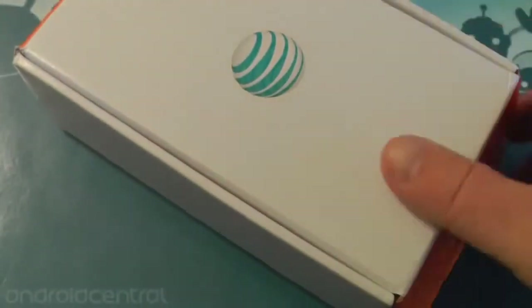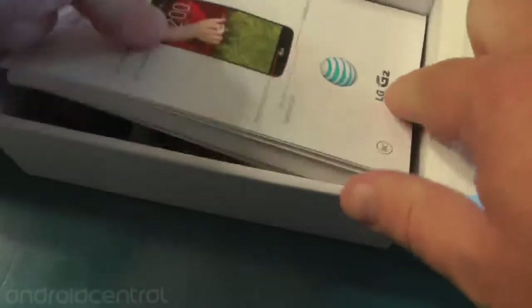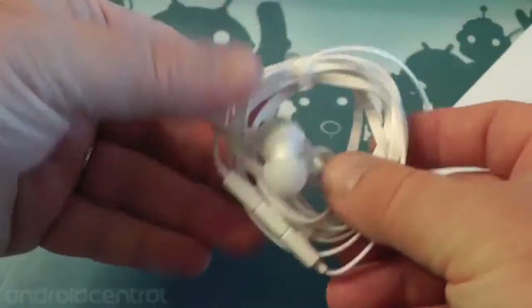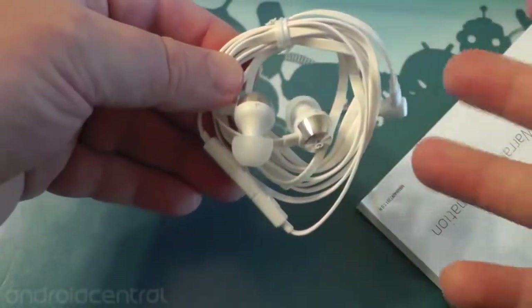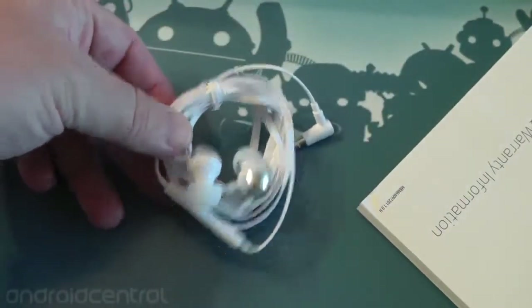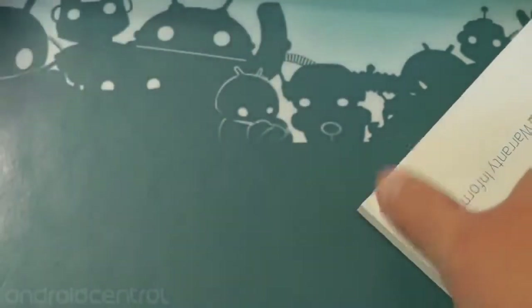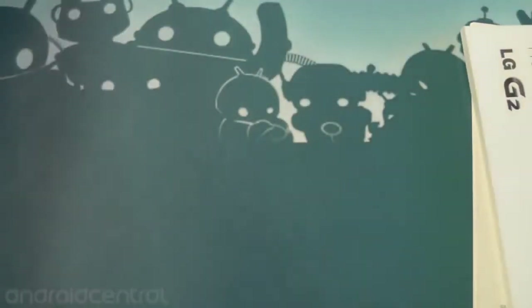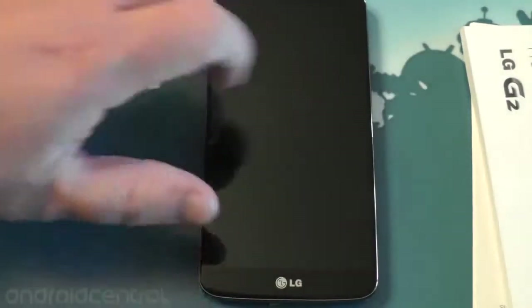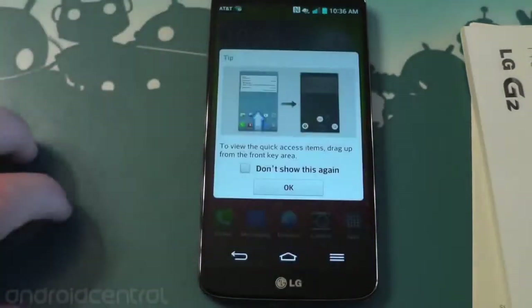Let's take a quick look in the box. You've got the legal stuff, a USB cord and a charger, and that's it. Now what you don't get — and I want to mention this because we talked about it at the launch — you don't get the cool earbuds that LG has to take advantage of the 24-bit 192 sound on this phone. US phones do not get that. Otherwise, here is your quick look at the brand new AT&T LG G2.